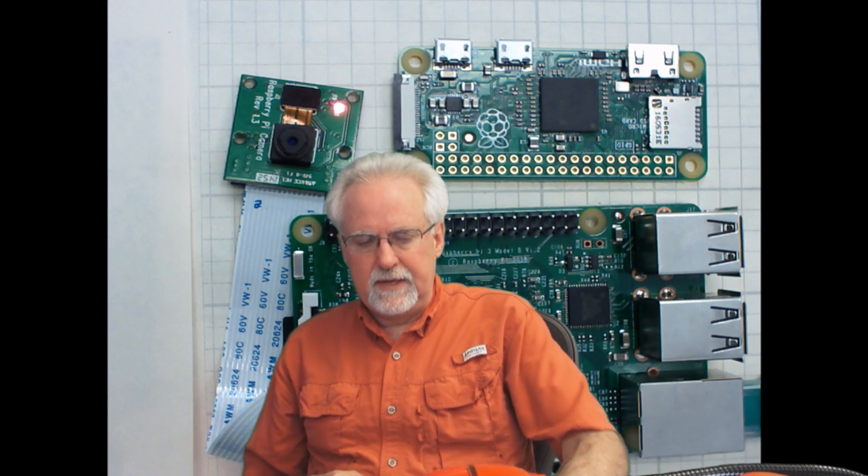Two micro USB ports would let you get a keyboard and a mouse, so you could be up and running. The Raspberry Pi 3 has an HDMI output, and the Raspberry Pi Zero has a mini HDMI output, so we're able to get full HDMI video out of this thing. The Raspberry Pi 3 has an analog audio out, and the Raspberry Pi Zero just has HDMI audio. Neither one of them has audio in. Both of them have SPI pins, I2C pins, and GPIO pins, which gives you a lot to work with as far as connectivity.